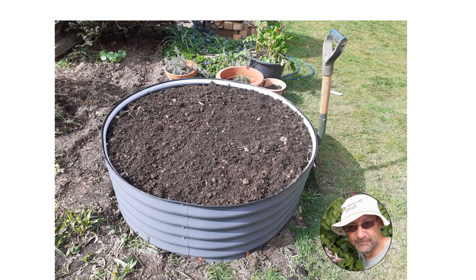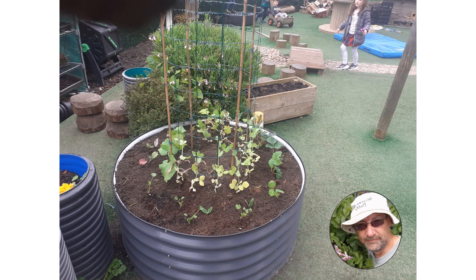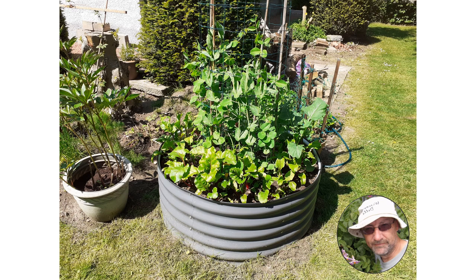This will settle over time after the first year, but then we just top it up again to acceptable levels. Here we have a similar bed planted in my wife's nursery, where we've started growing some peas and beans climbing up a metal frame in the center, just held together with some canes.